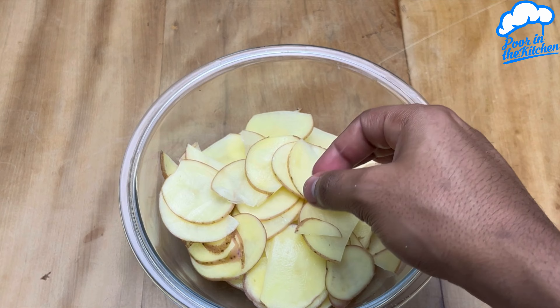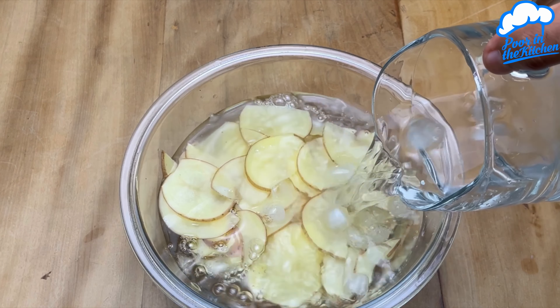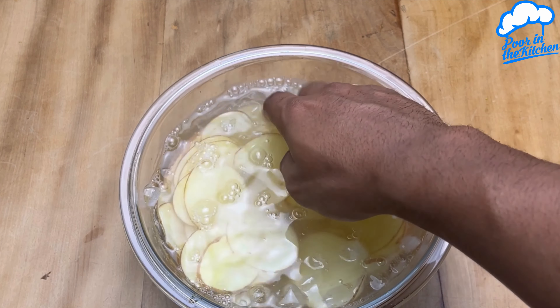Once that's done, let's transfer them to a container. Then we'll add ice cold water until they're covered. We'll let them rest in the fridge for at least 30 minutes.